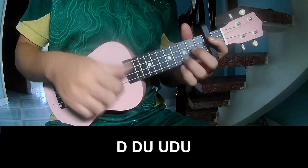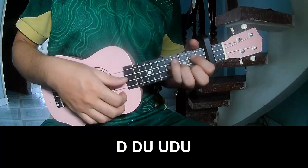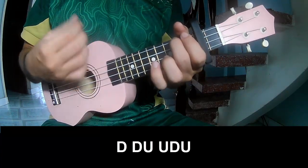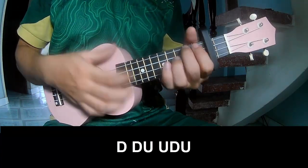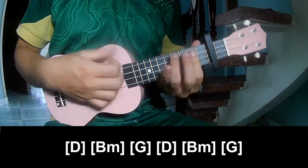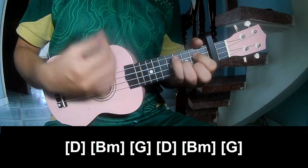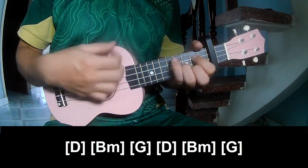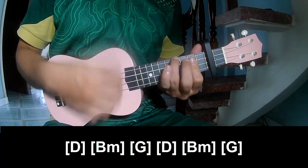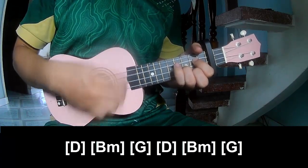The first part — play down, and strum long D, B, F, G, D, B, M, G.